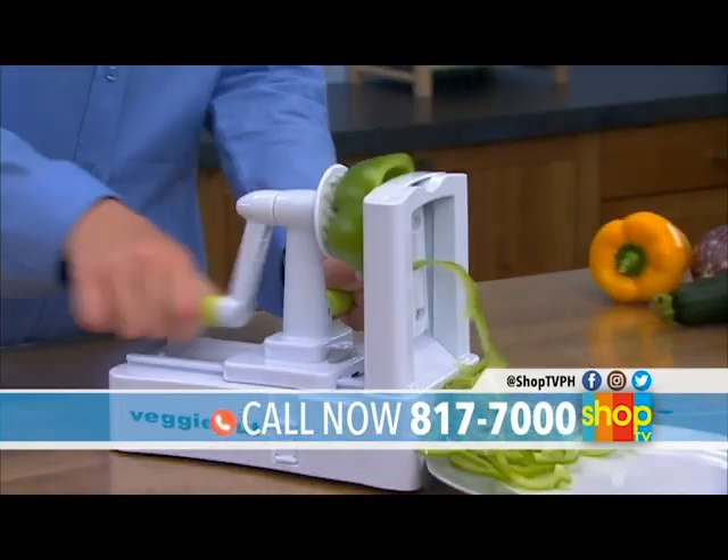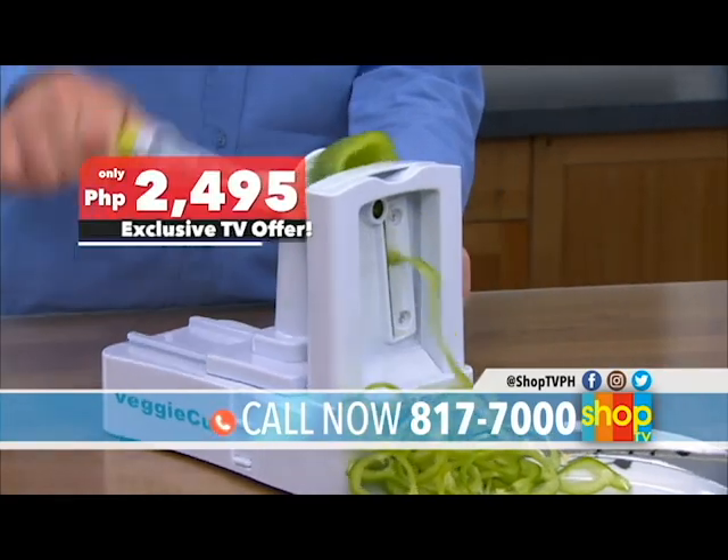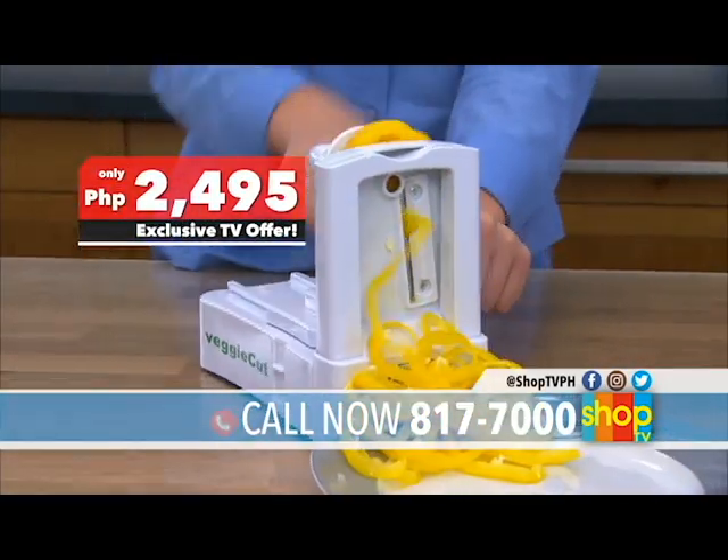Get this amazing kitchen spiralizer today, exclusive on Shop TV, for only 2,495 pesos.